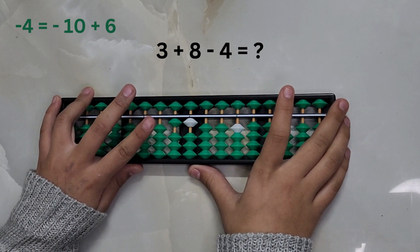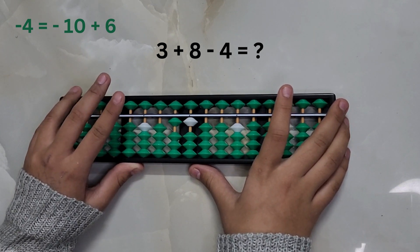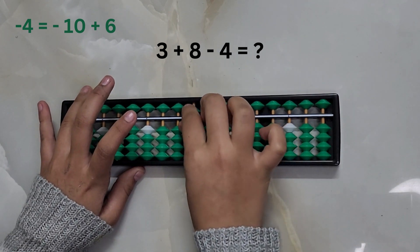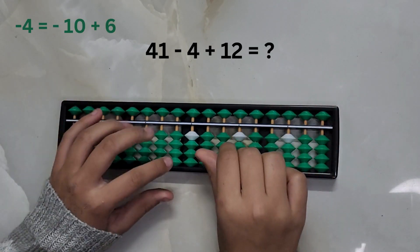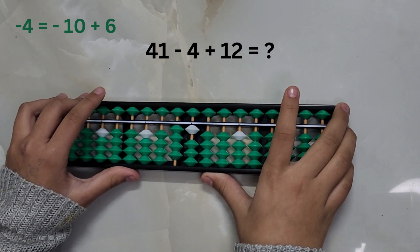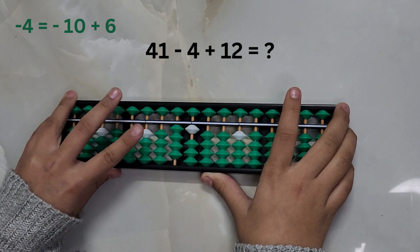3 plus 8 minus 4. Now we don't have enough pieces to subtract 4 directly, so we'll take help from the big friend formula: minus 10 plus 6. The answer is 7.